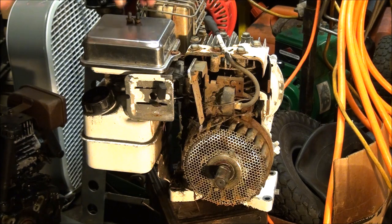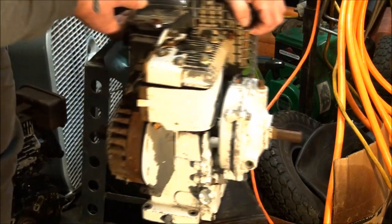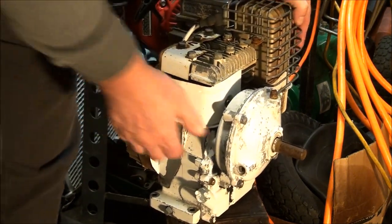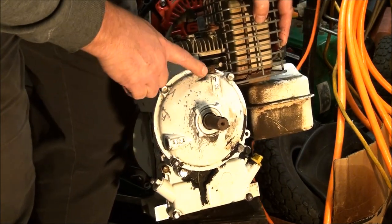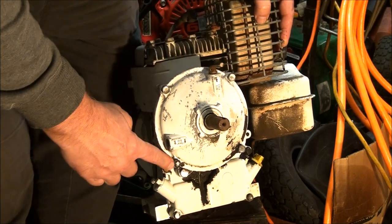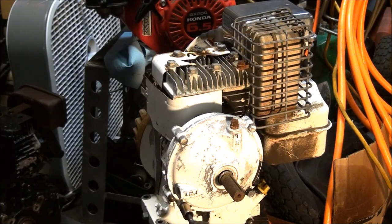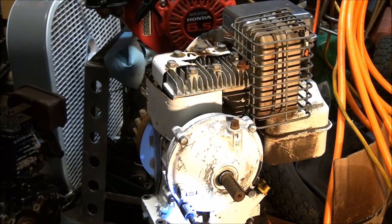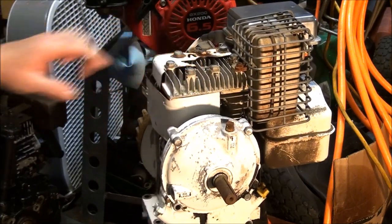Let's go to the other side here and see if we can get this gear reduction off. If you can see the sticker, it says this is where you fill it and this is how you check it — you fill it up till it starts draining out of this hole. Hopefully it's not going to be all watery in here. Well, nothing's coming out of there — that's not a good sign.